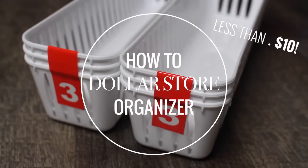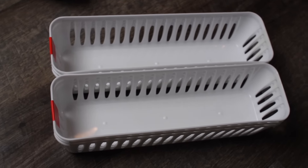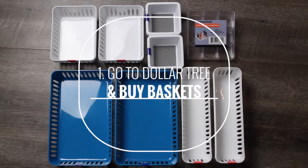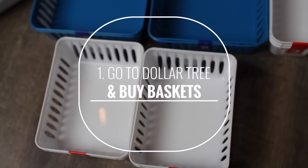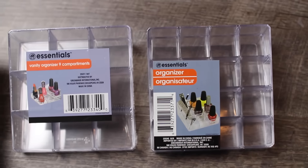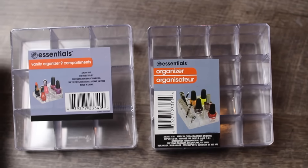Hey guys, so today we are doing a beauty desk organizer from Dollar Tree. I just went to Dollar Tree and picked up all the baskets that I could find that matched. It's a great deal because they come with two or three baskets each. And I also got these nail polish organizers too, but that's optional.